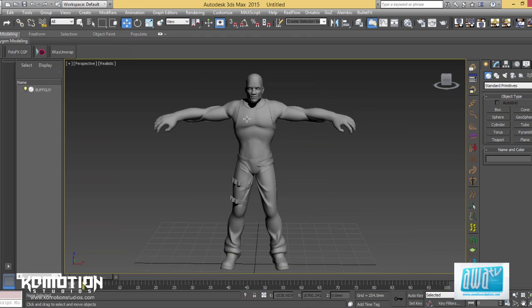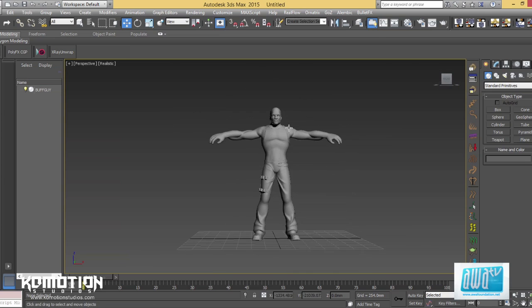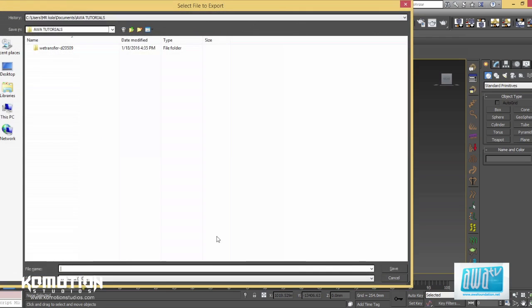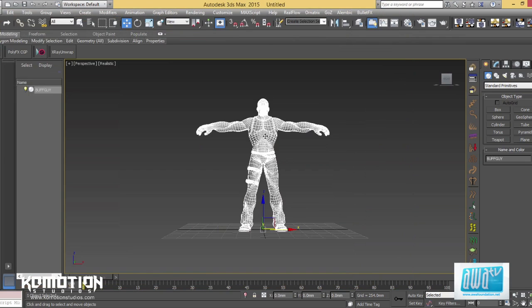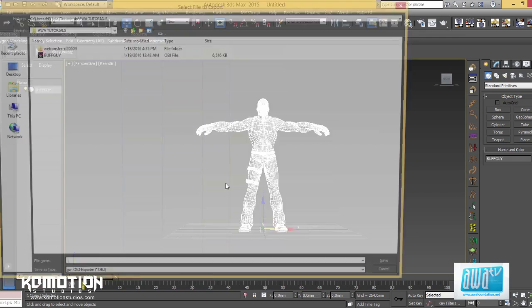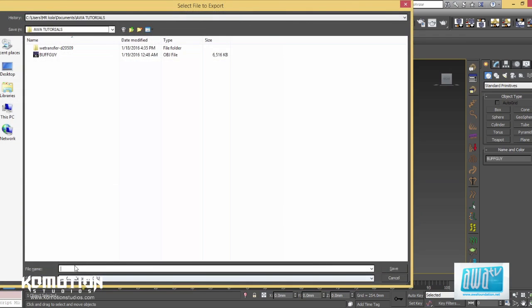So on a normal day I would export it. I'll use export selected because I don't want to export anything else in the same file. We already have the character here — buff guy. Let's just replace that and get it exported.